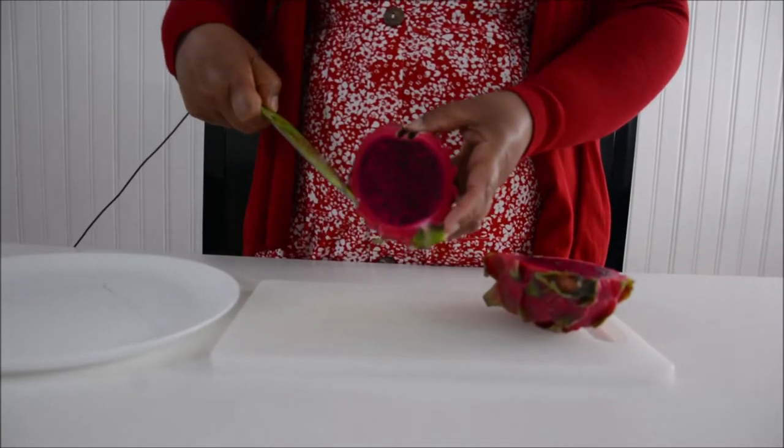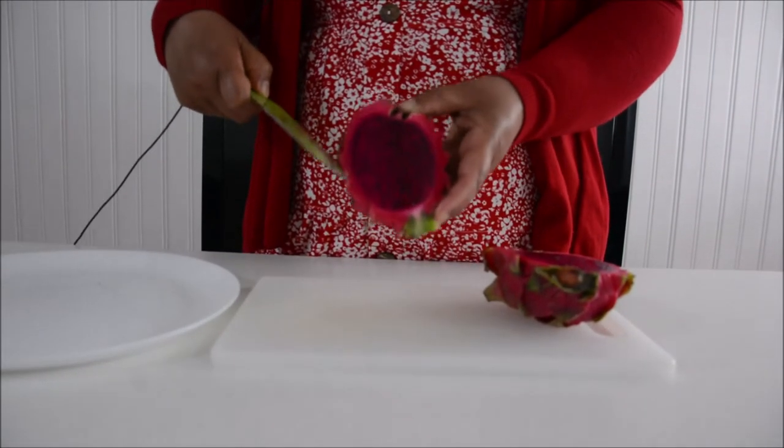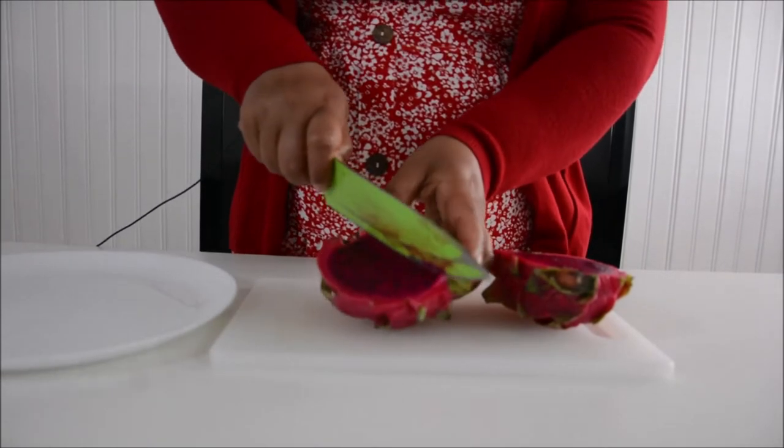I thought it would be white in color but it's pink. I'm excited to try it, let's see.